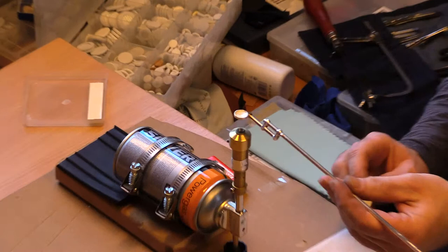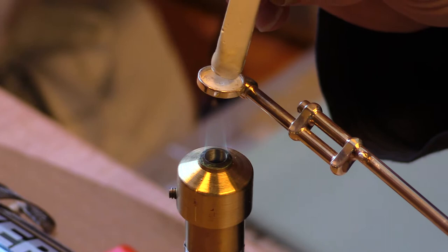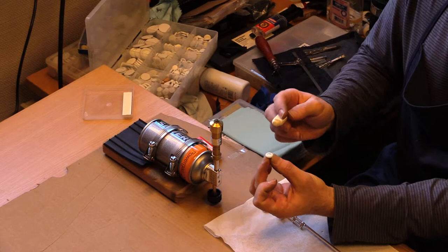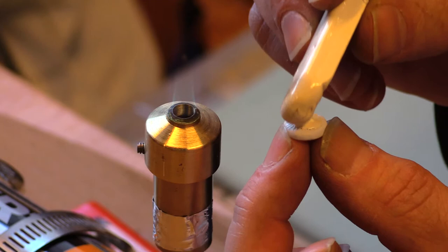Heat up the bottom of the pad cup, then touch the glue to the middle of the pad cup and swirl it around a little bit, trying to put on just a little bit of glue. Set it down while it's still hot and pick up the pad upside down. Hold it between your fingers and fingernails, heat up a little glue, dab some in the middle, and try to put on just as little as you can to coat the back of the pad.